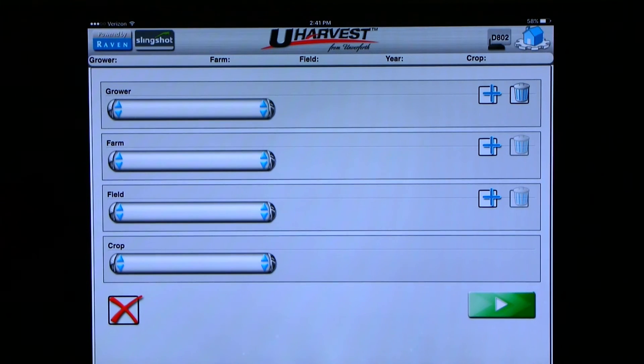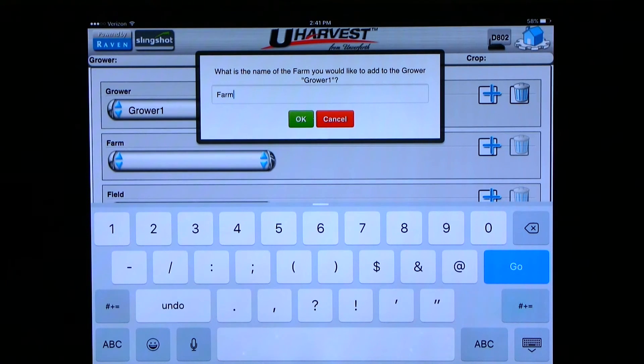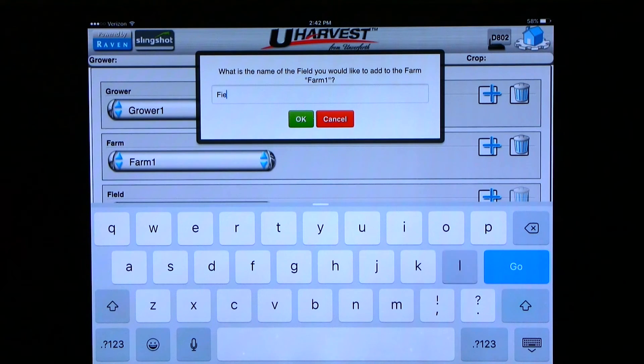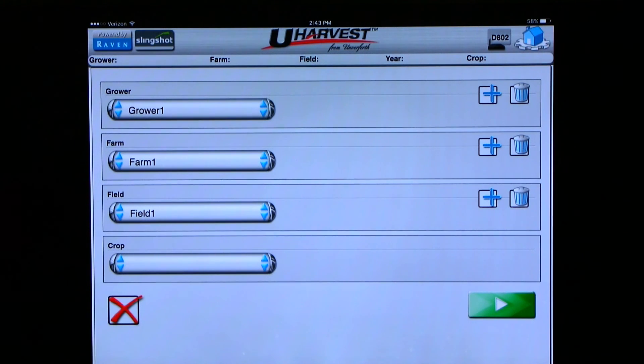Now you can add a farm to that grower. Click on the plus sign next to farm and a pop-up appears asking for the farm name. You can enter any information that best describes your farm, but it's best to use letters and numbers and not symbols. Once you type in the name of the farm, you can hit OK. Now you can add a field to that farm. Click on the blue plus sign with the field label. A pop-up appears asking for the field name — again, use letters and numbers and not symbols. Once you type in the name of the field, you can hit OK. Once you have entered all your growers, farms, and fields, you can hit the red X to exit this screen.